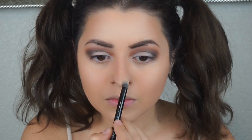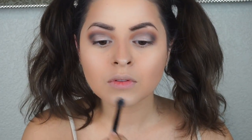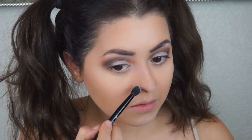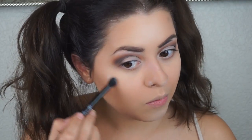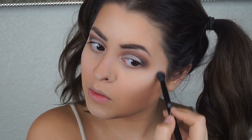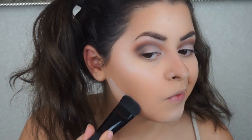I attempted to use the highlighting powder in the contour palette but it wasn't working for me, so I grabbed a white matte eyeshadow and highlighted the high points of my face — my chin, cheekbones, nose, and a little on my forehead. I wanted to keep this look completely matte and I think it worked out for the best. Don't forget to brush off the excess powder — I didn't do that until after, so my nose looked very chalky.